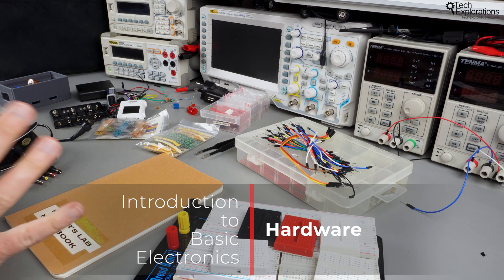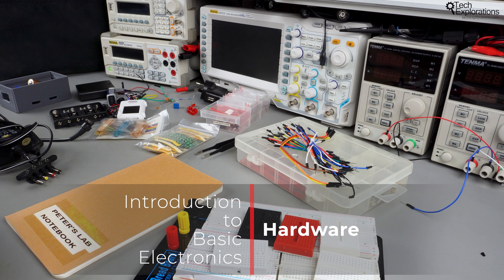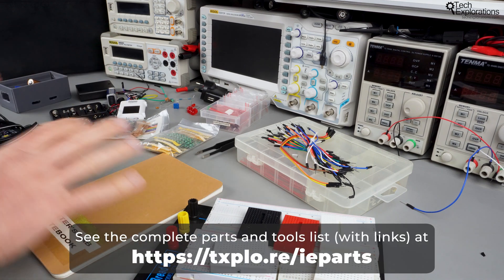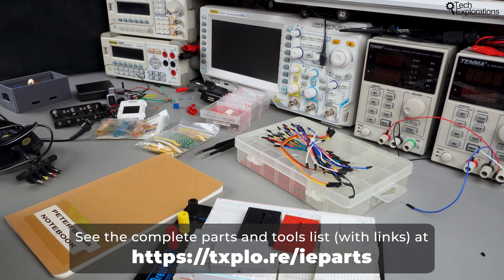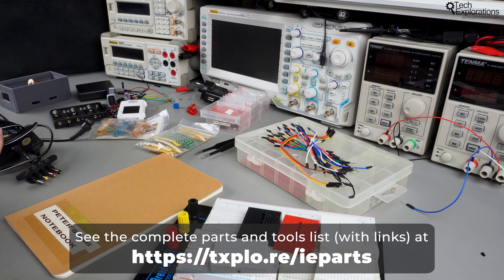In this lecture I want to give you a better understanding of the hardware that you need to complete this course and to follow along with all of the experiments. Hopefully by the end of this video everything that you see here will make more sense. I have everything on my bench so you can see the entire set of items that you'll need. Some of the things are really needed, some others are optional.